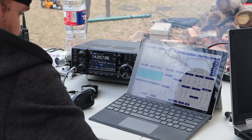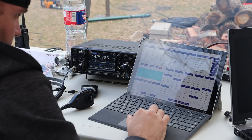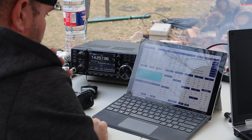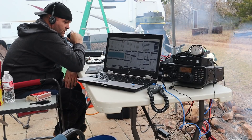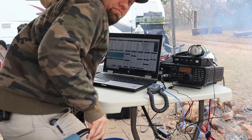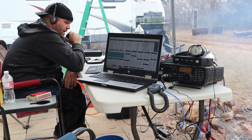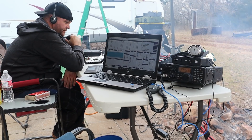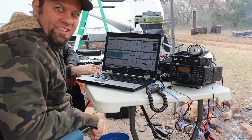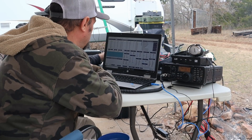Making live contacts during Winter Field Day. Contact with a station — Alpha Bravo — exchanging callsigns and sections: Kilo 5 November, Michigan. Logging one contact with a station running three radios inside. We are 3 Oscar, North Texas. QSL, 73, and good luck in the contest.